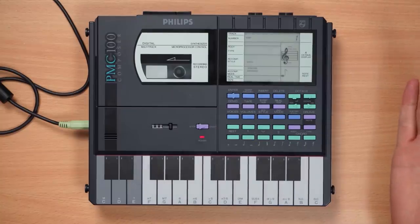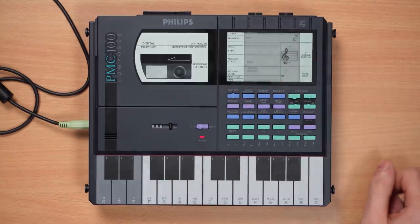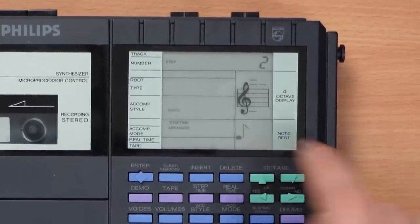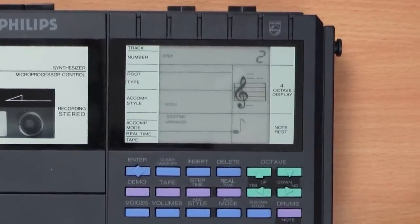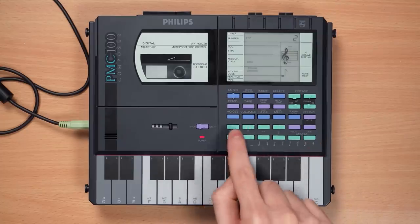We're back in step mode, currently on step one. What you do is just pick a note — let's go with a C — and then press ENTER. Now we're on step two. Down here you can see how long the note is that you just put in. You can switch note length here, and you can also do shenanigans and rest.